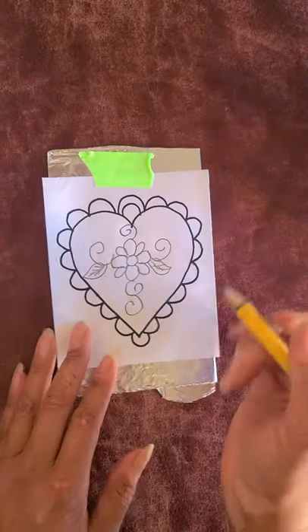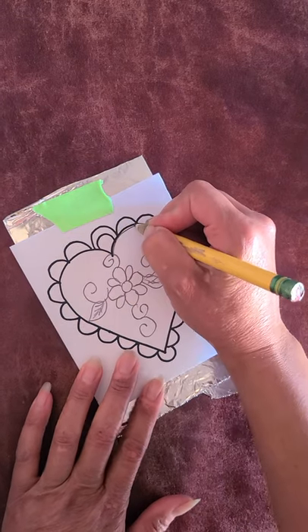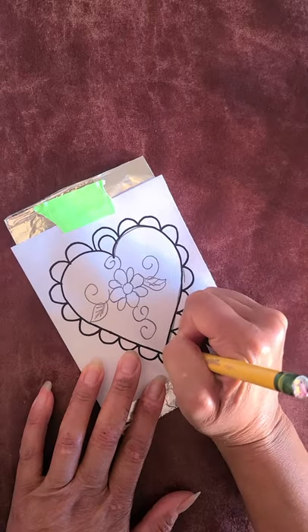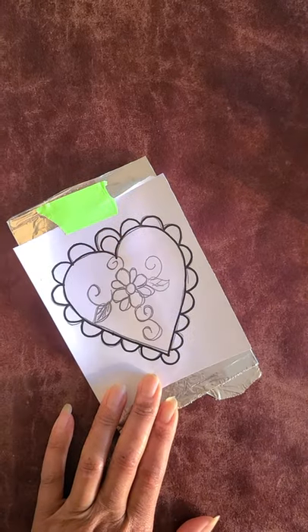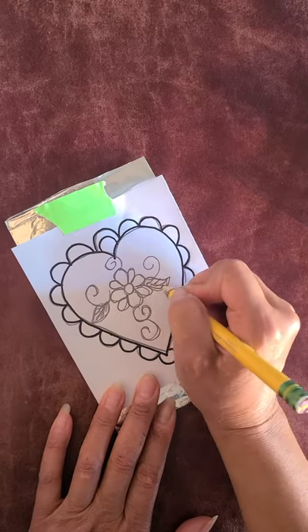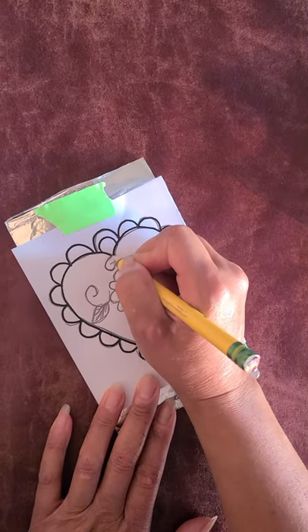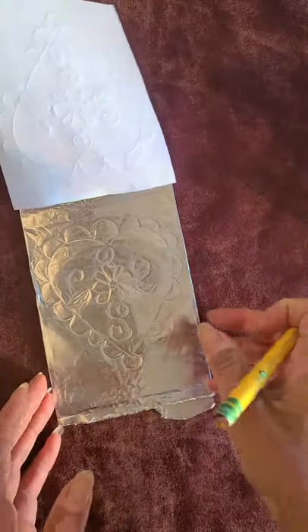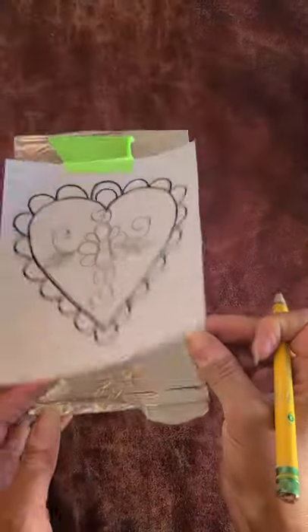I'm going to take my pencil and trace the entire design — tracing it all without moving my paper. I traced my entire flower, and what I'm going to carefully do is just lift the paper. You can see that the design transferred directly onto the tin foil.